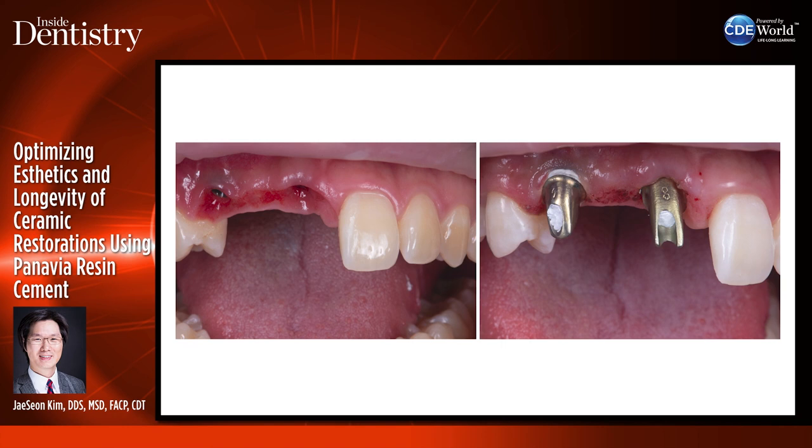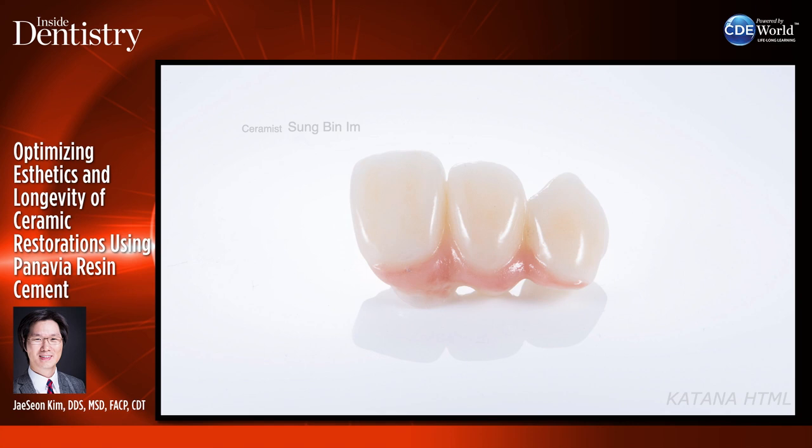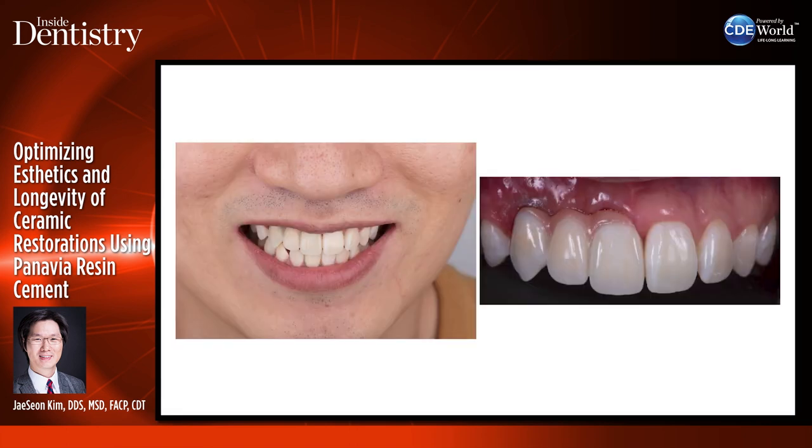Here is another case cementing on metal abutments — titanium abutments were treated with alloy primer, and the Katana HTML zirconia restoration was treated with ceramic primer after sandblasting. It was then cemented with Panavia SA Cement Universal so that cleanup would be a lot easier.